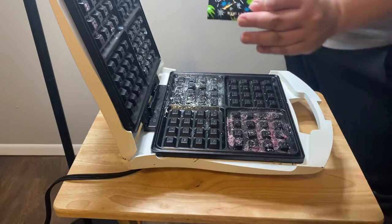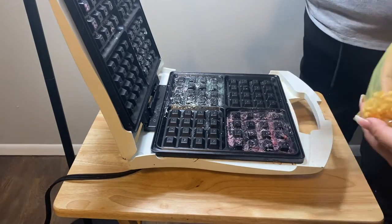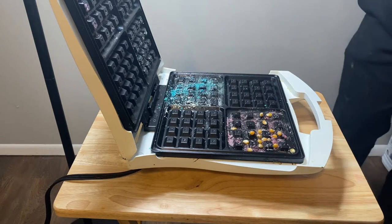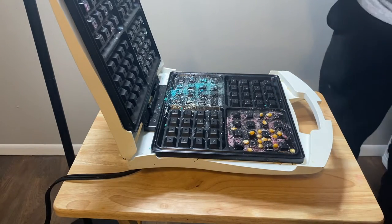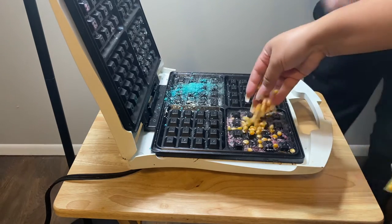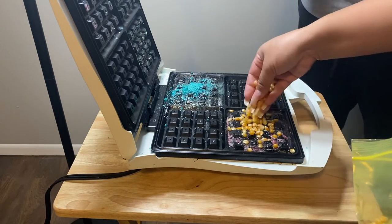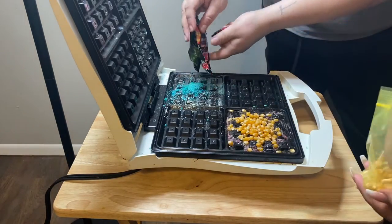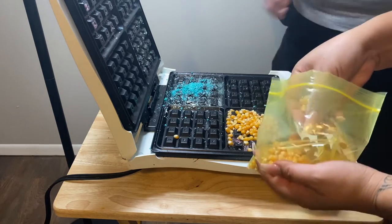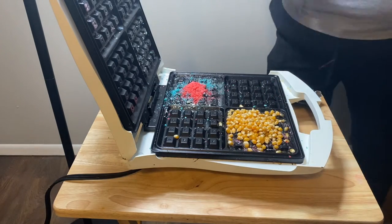Oh yeah, we're gonna go ahead and do pop rocks and popcorn seeds. Let's get it! Whoa whoa, holy, it's gonna work! Whoa whoa whoa, put that popcorn on it. We're gonna have a popping problem, we might wait. Bro it's going everywhere. Oh my bad, I should wait, are you good? Alright let's hurry up and go.